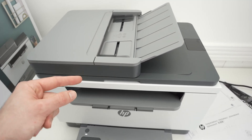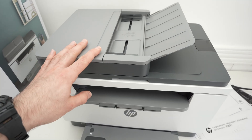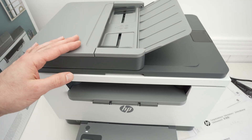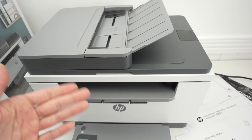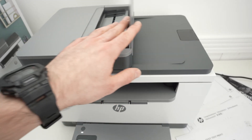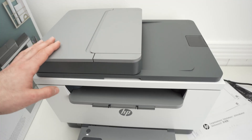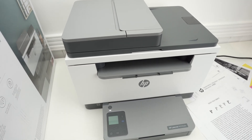But first, before doing that, let me show you how to connect this printer to your phone. I'll show you with an iPhone, but it works the same on Android, because then you'll be able to scan using the Wi-Fi, so you'll get your files directly on your phone, which is pretty nice if you want to share them, save them, or do whatever you want to do with them. So let's get started right away.